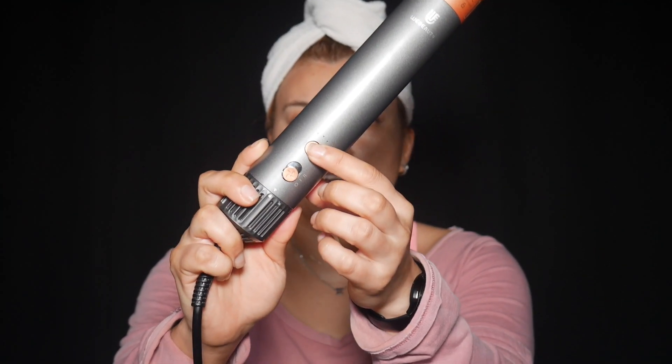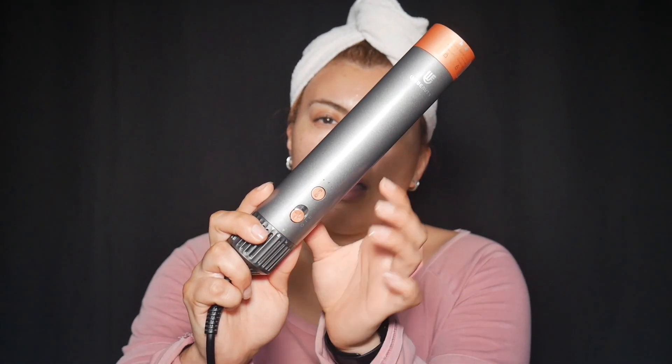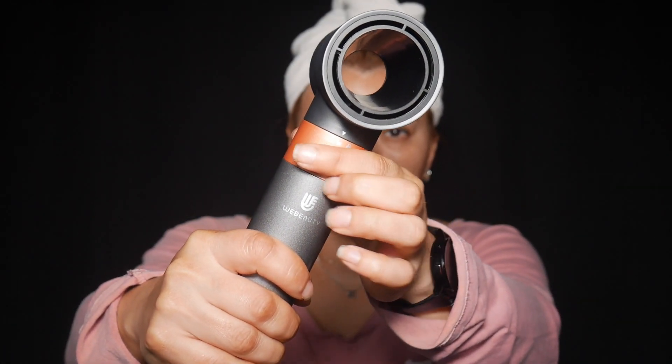It also comes with a glove — an anti-heat glove recommended when using the hot attachments. The unit has three different heat settings: cool, medium, and high. For the air, we have low and high. On the bottom there's an air filter you can open and clean after use. There are arrows that signal where you're supposed to go — you kind of go here, unlock it, turn it, and it's locked.